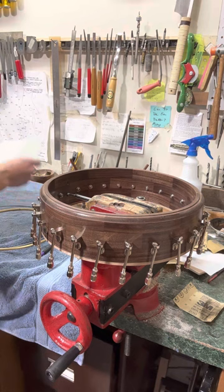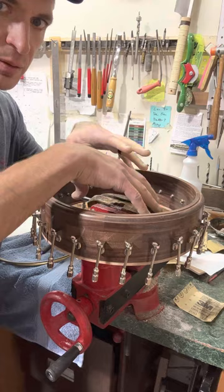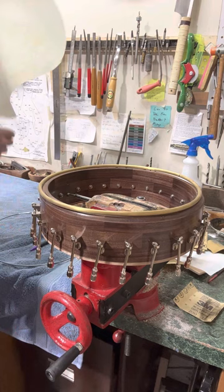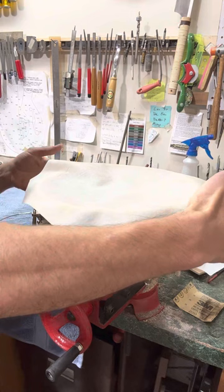I'm ready to install the skinhead for this banjo. I've attached one of the rim rods in the side of the rim to act as something I can clamp on to support this. I have the brass tin ring on top, and I'll let this soak for about 20-25 minutes. The neck is going to be on this end and the heel is going to be right here.